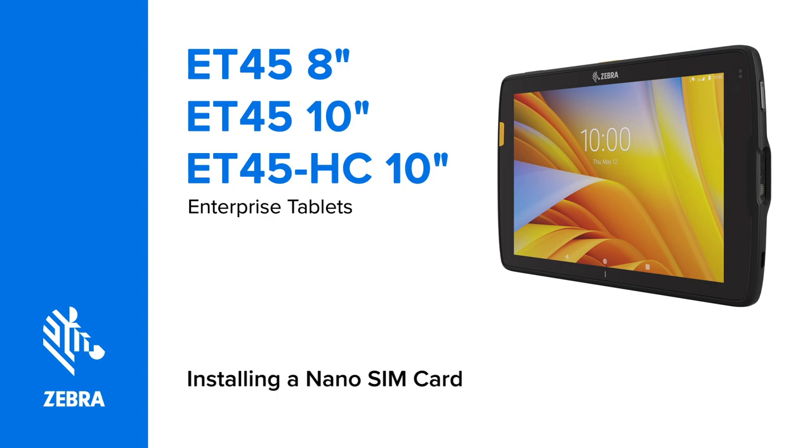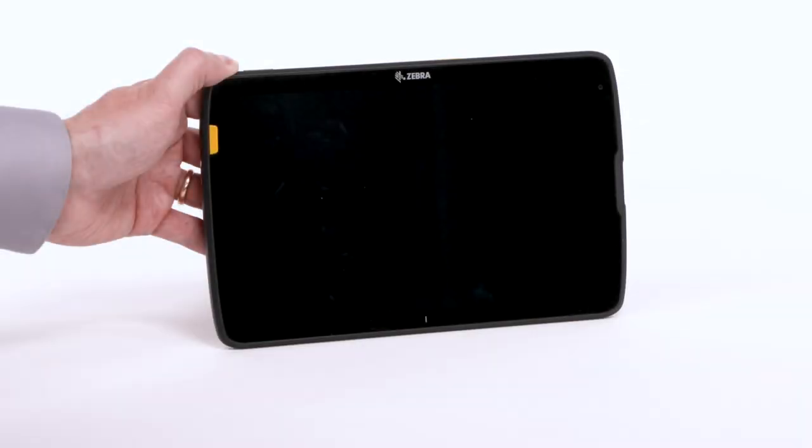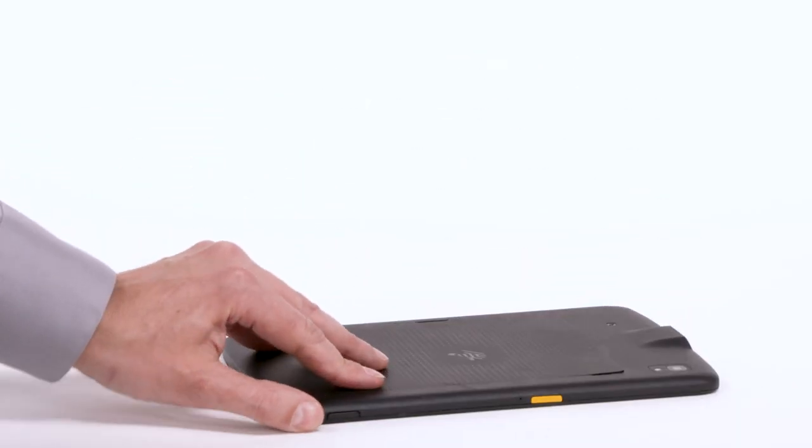Installing a nano SIM card in an ET45 Tablet. Ensure the tablet is powered off. Place the tablet face down onto the working surface.